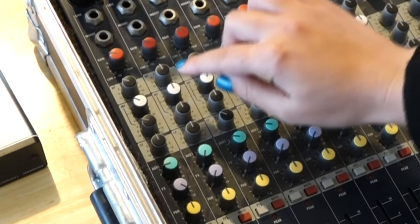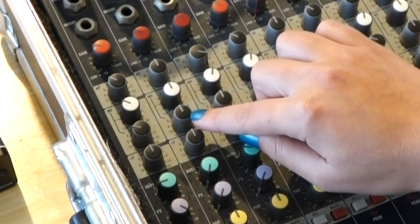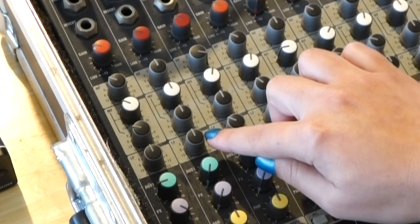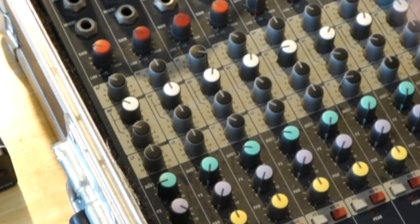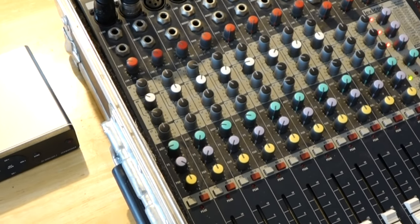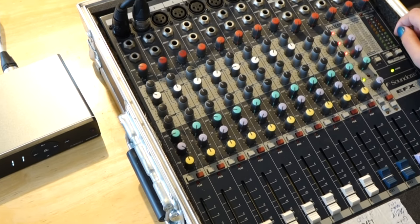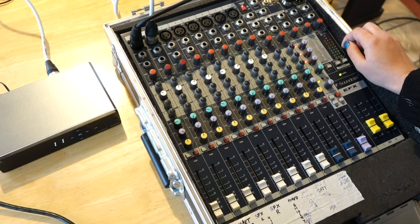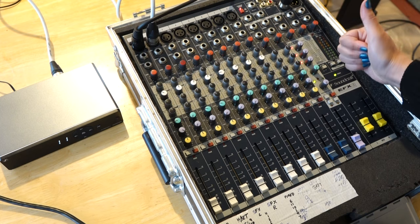There are two mysterious knobs in the middle of the EQ section of your mixer. Have you ever wondered what they're for? Well, this is the mid-sweep area of the EQ. And if you're a sound engineer, you'll know all about it. But for most people, they are a bit of a mystery. Well, I'm going to show you an amazing tip that will noticeably improve your sound.